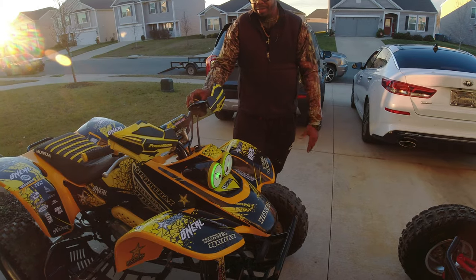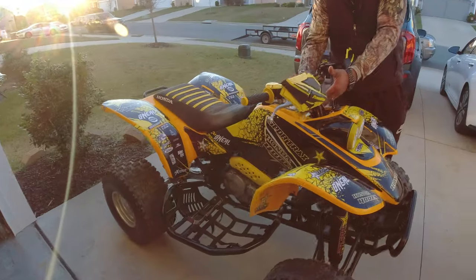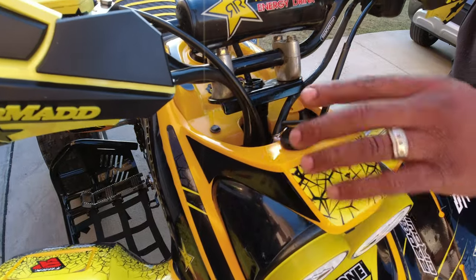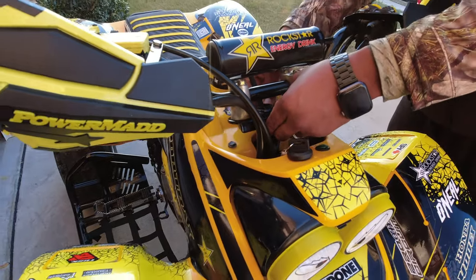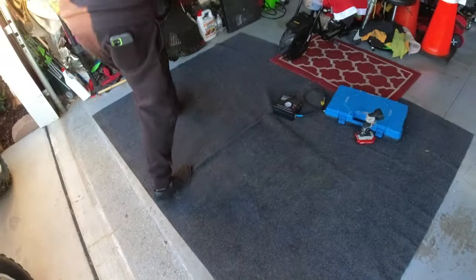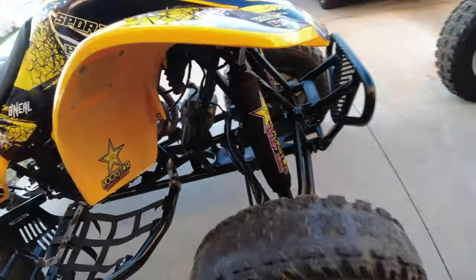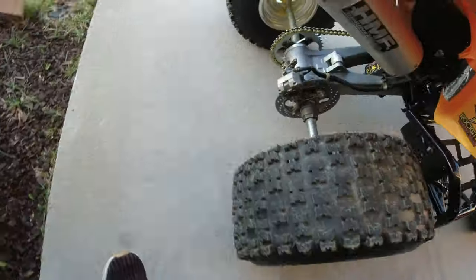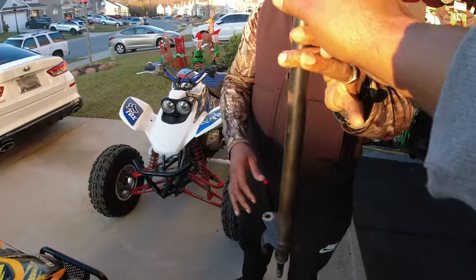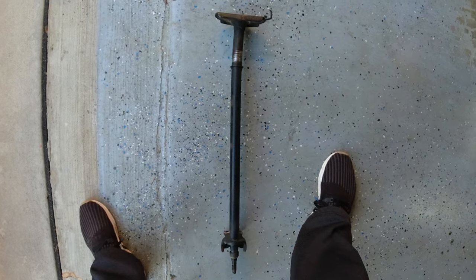Everything else, even the handlebars, is brand new. I had to take the whole front frame off to put this steering column on here because the original was bent. And he also put the Rockstar shock covers on the front and in the rear as well. As you can see, this one has a pretty big bend in it — you all see that?